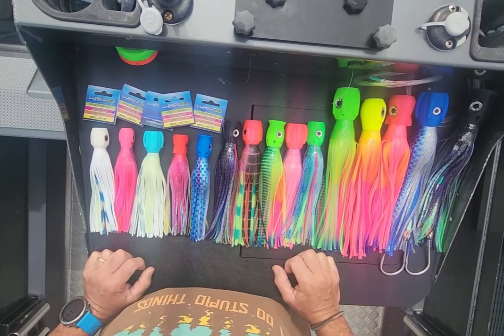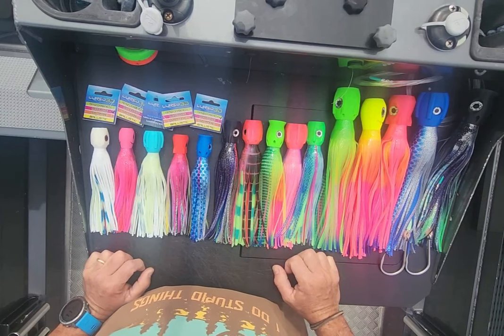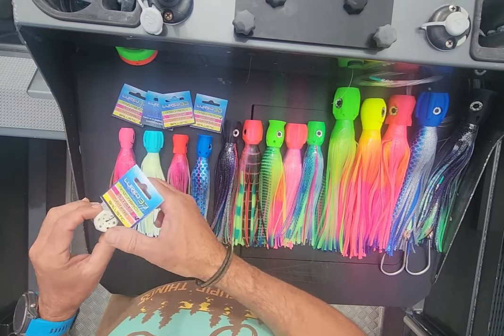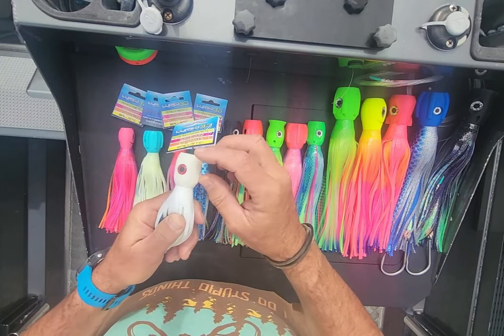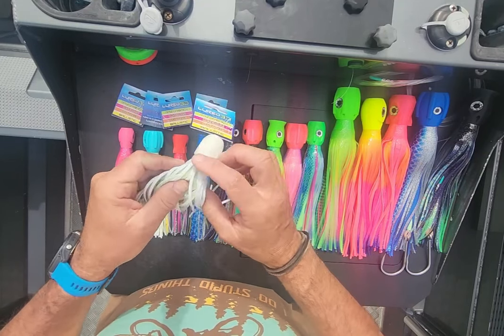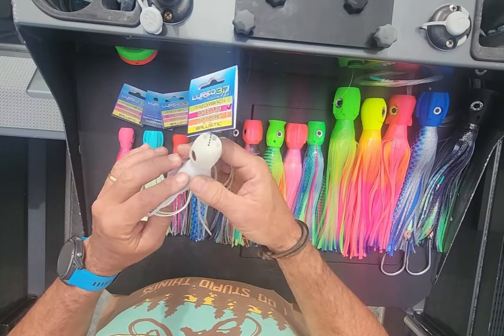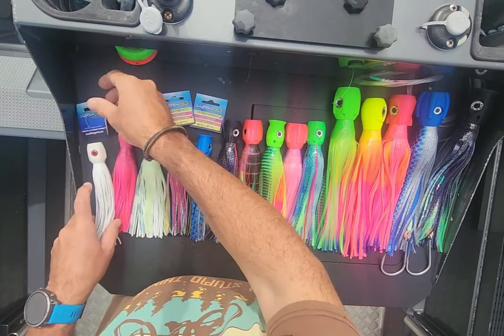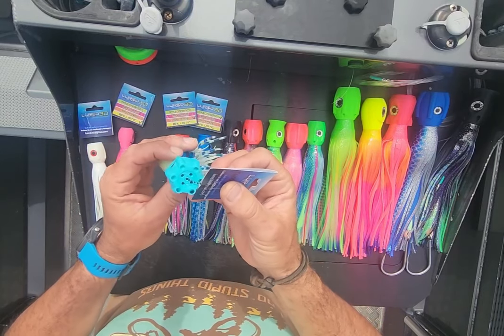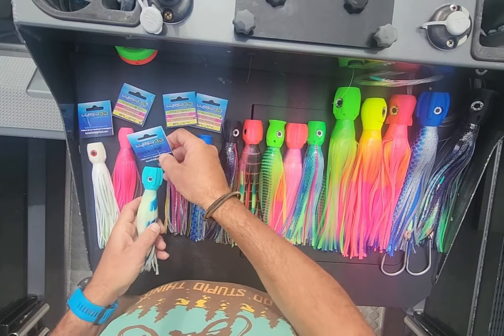I said yes, I'm up for the challenge, so he sent me 15 lures which I'm totally stoked about — they are super impressive. You'll have to excuse the background noise because I am outside, but these things are just wicked. They've got jets that come out on the outside and they also vent through the center of the lure, so the amount of bubble trail these would leave is ridiculous.